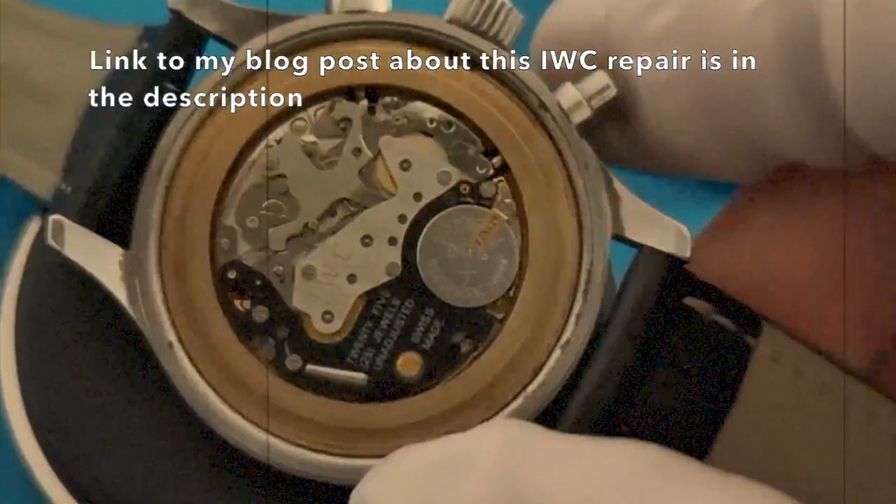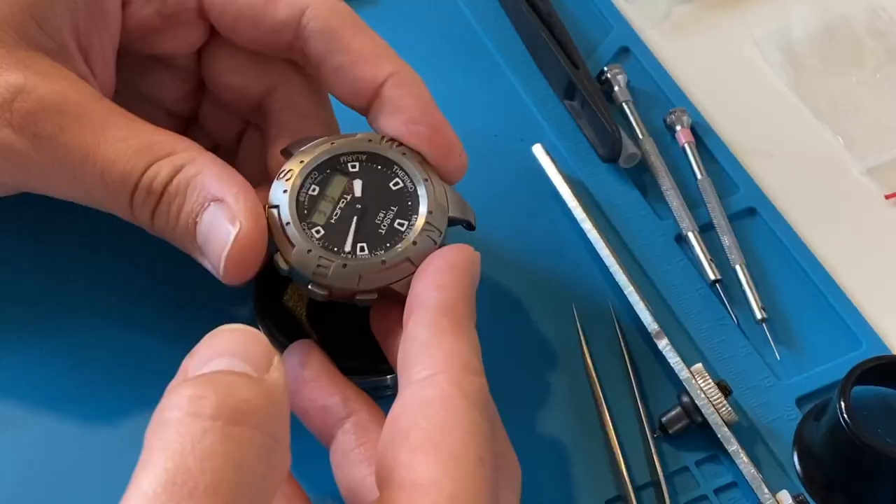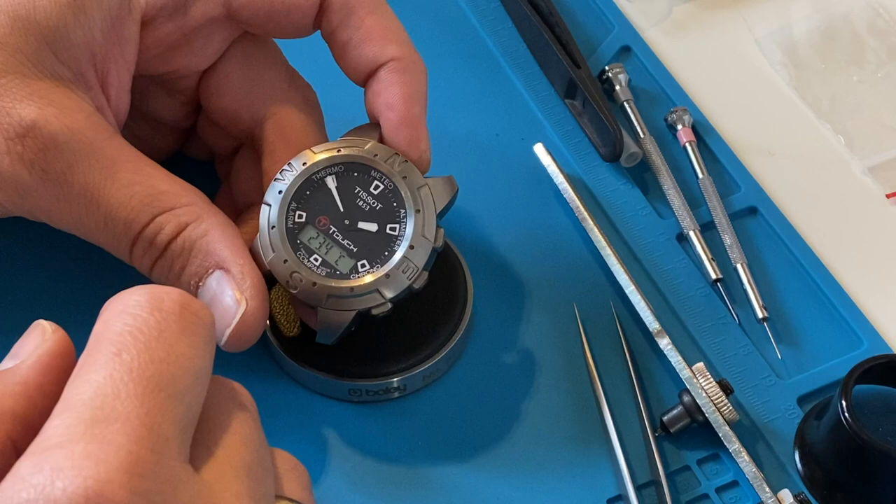That repair works, but I only have photos of that process. A Tissot with the same failure would have made good video footage, but as it turns out the problem with this Tissot will be elsewhere, so it's better not to make too many assumptions at the beginning.